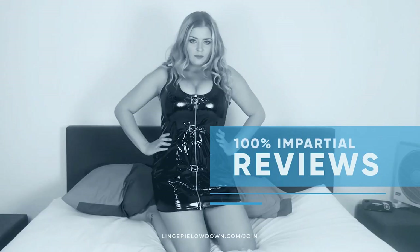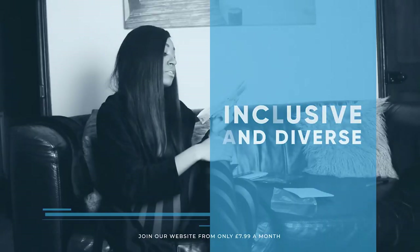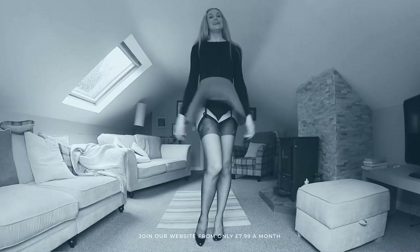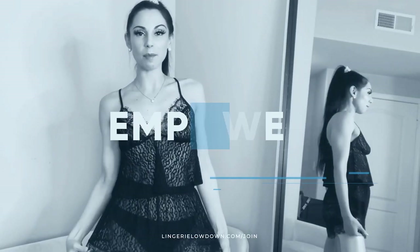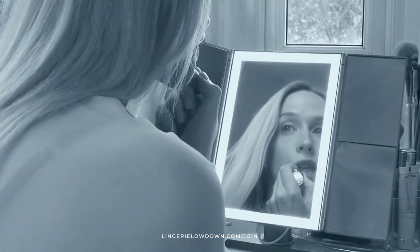All our reviews are 100% impartial and completely honest, always. We pride ourselves on being inclusive and diverse. Filmed in 4K for every stunning detail. Empowering men and women with daily reviews. Want to see the best presenters? What are you waiting for? Join the best review website today. Memberships start from just £7.99 a month.